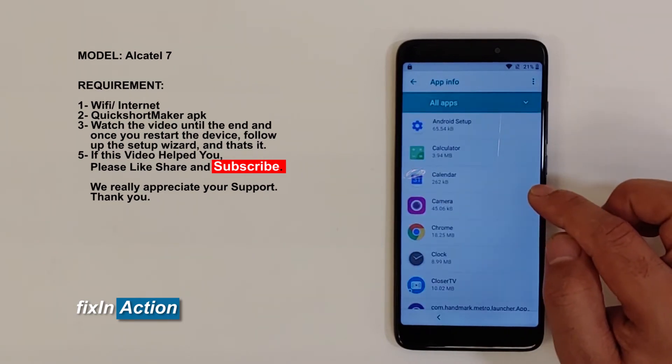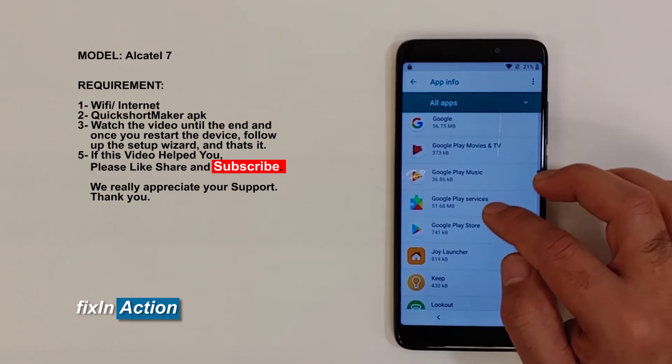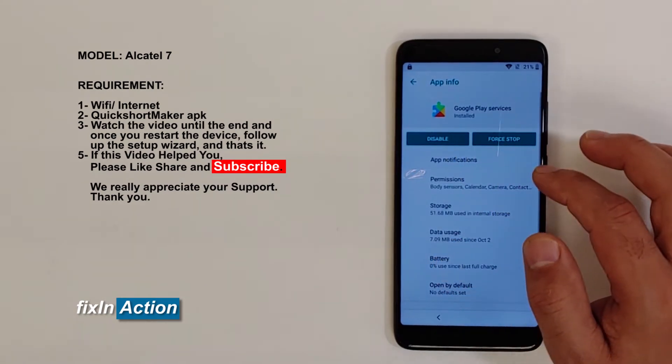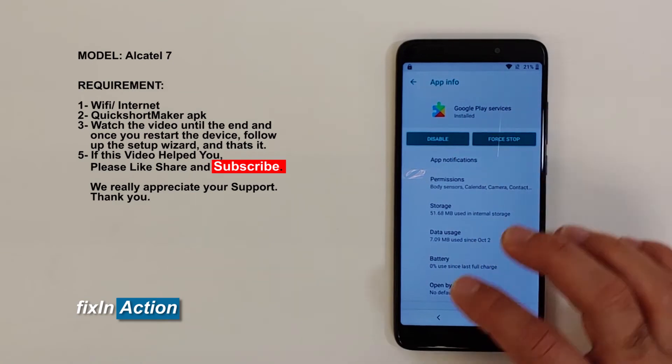View all 43 apps and here's Google Play Services — so now we are able to disable that. Before we disable it, let's go install something first.